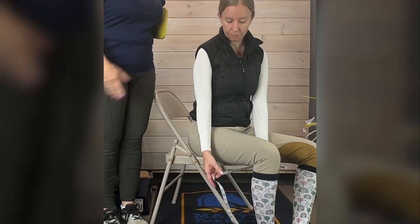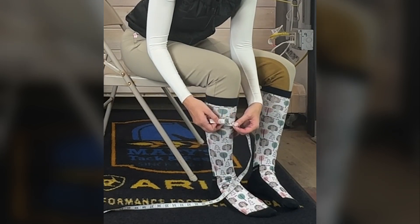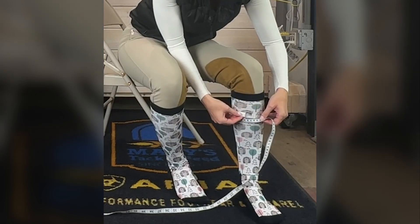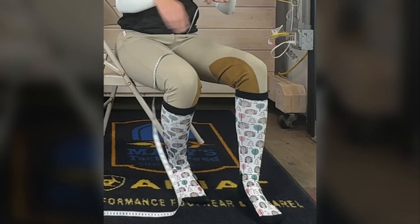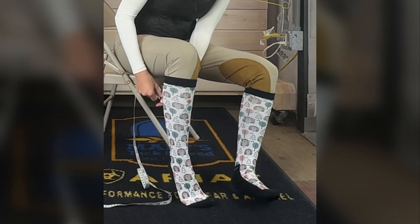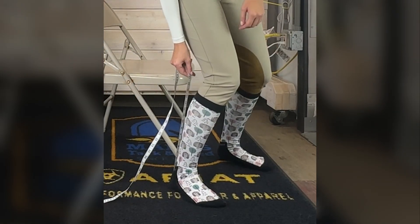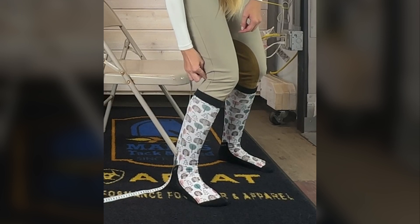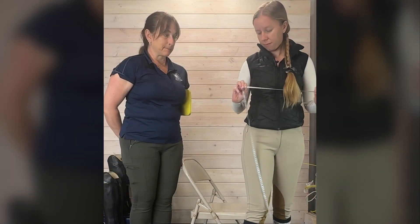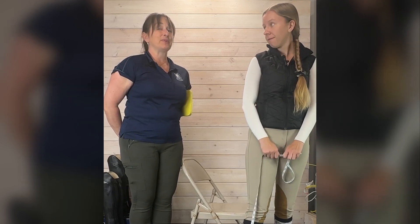Now we're going to show you how you might go about measuring yourself if you don't have help. Sasha is going to measure her own calves in a seated position. Just like I did, she's going to look for the largest measurement she can find, making sure that the tape measure is snug around the calf — not wrinkled or angled. Then she's going to do the height, which is a little trickier on your own. Remember, it is a ballpark so you can cross-reference that number to the size chart of the boot you're interested in purchasing. Most measurements are not going to match up perfectly to a size chart, but it will get you in that ballpark.